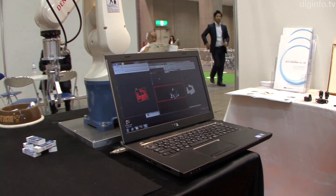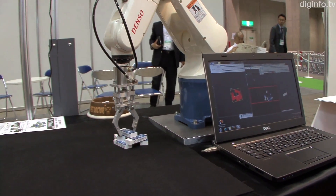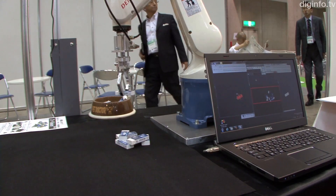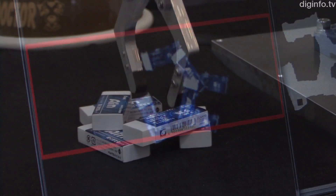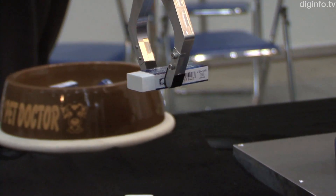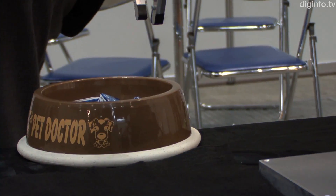In addition to the D-HAND technology, the company is aiming to develop robot hands capable of recognizing and handling randomly stacked objects using a camera. Research is underway in conjunction with university research organizations.